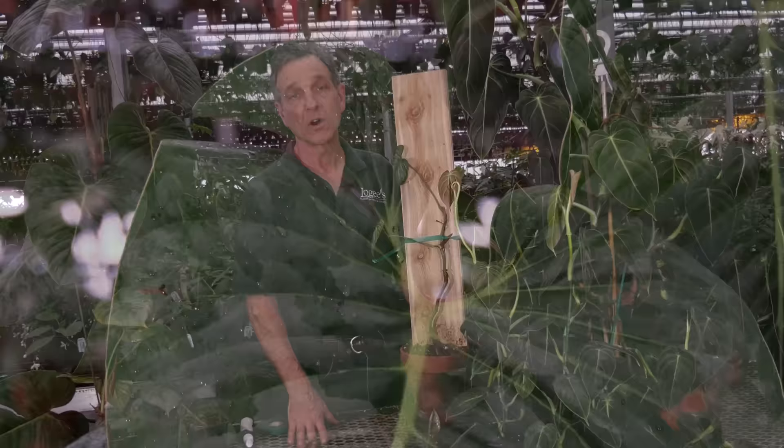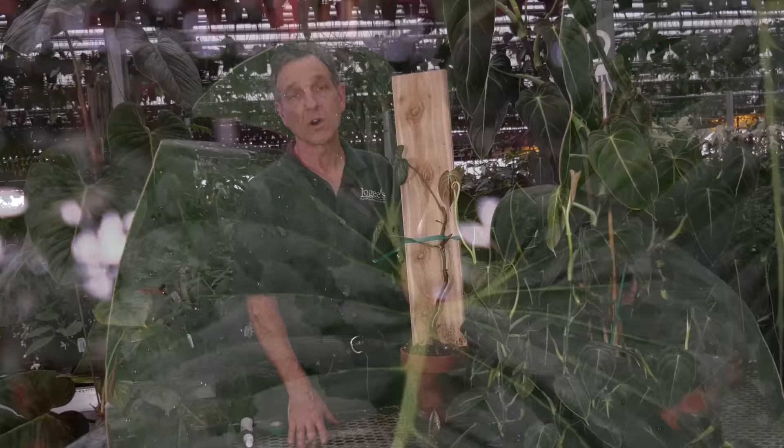Melanocrysum and sidori are two really great philodendrons to grow for the home, and actually quite entertaining in their ability to climb. If you'd like more information, visit us at logees.com. We'll see you next time.